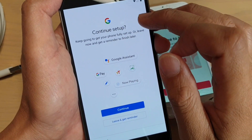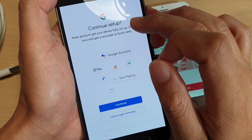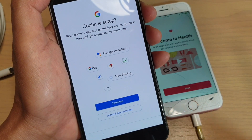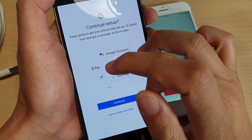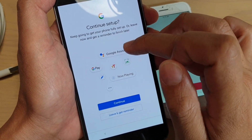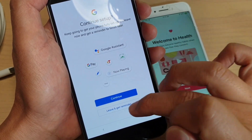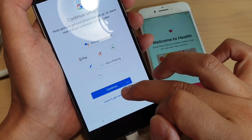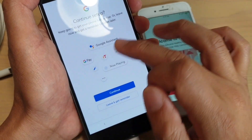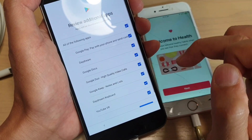On the next screen, continue with the setup — keep going to get your phone fully set up, or leave now and get a reminder to finish later. You can set up things like Google Pay and Google Assistant now, or leave and set up later. I'll just leave and get a reminder later, as you don't really need to set them up right now.